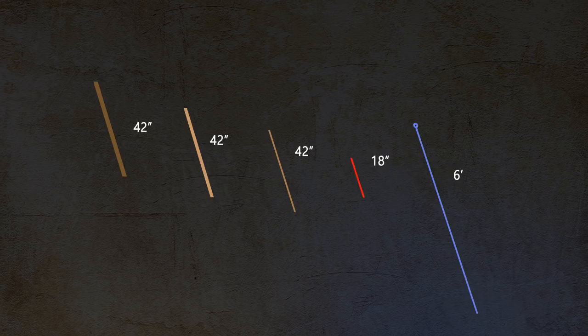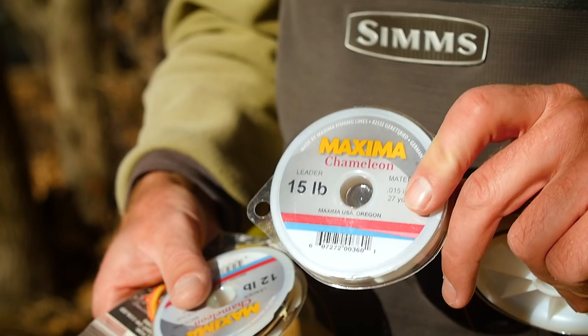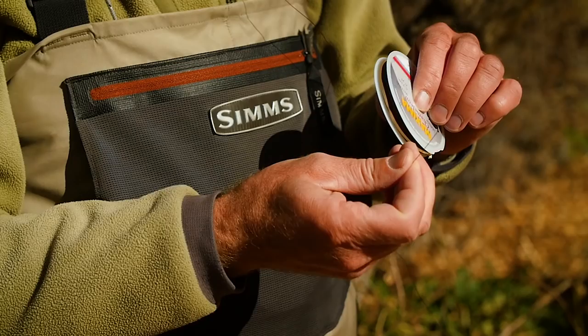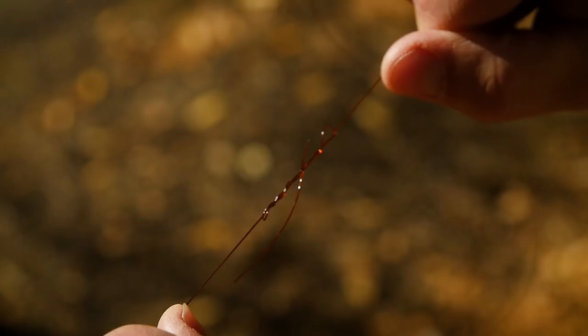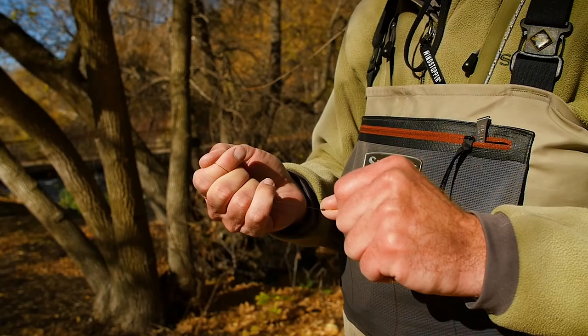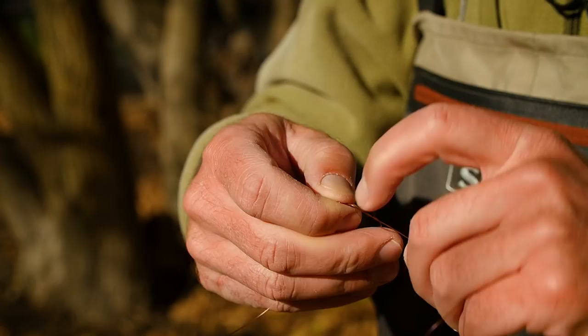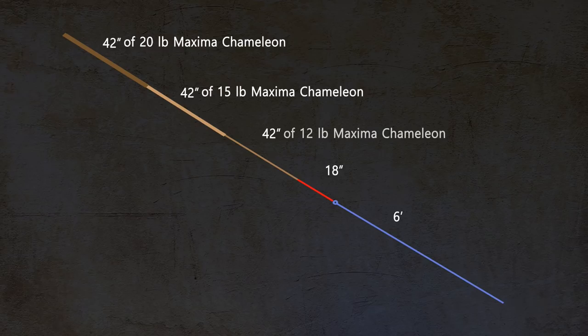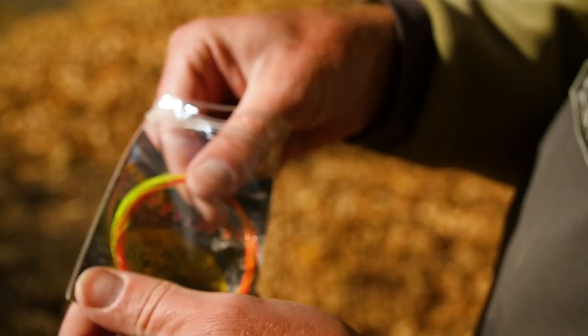My favorite leader setup consists of Maxima Chameleon starting at 20 pound, which is .017 diameter, followed by 15 pound and 12 pound, also Maxima Chameleon. By creating my own leader rather than buying a commercially available tapered leader, I dictate the diameters of both the butt section and the thin tippet section. I then connect a piece of sighter material to the 12 pound.